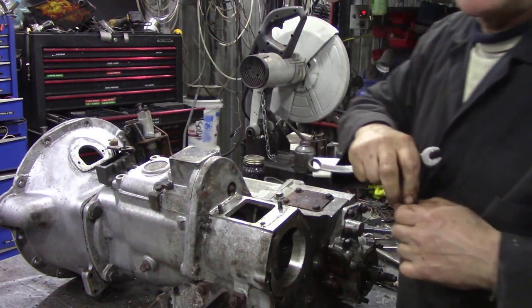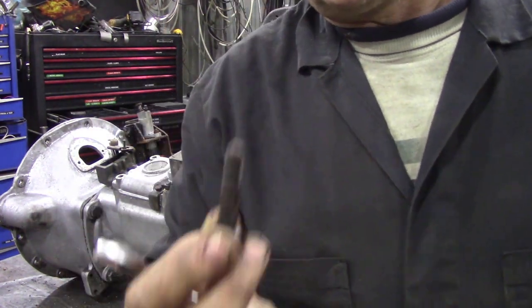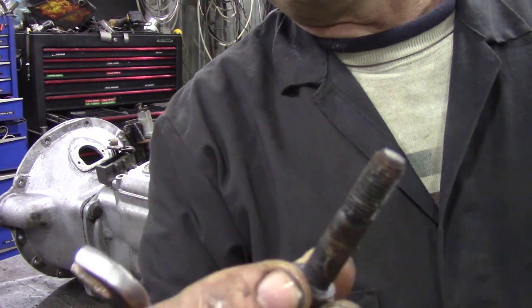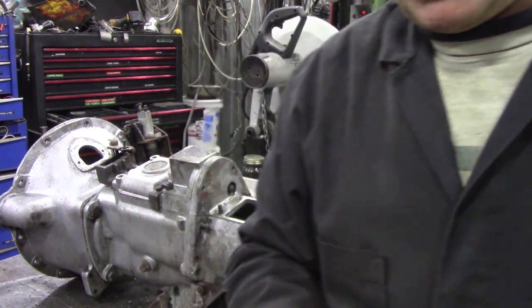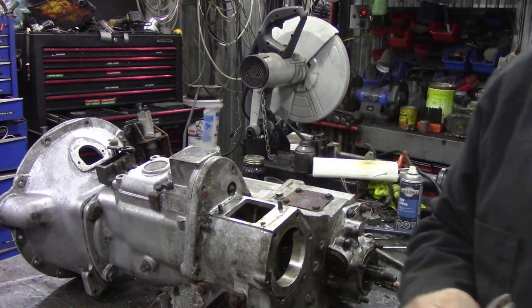As I was mentioning to you before, there is Whitworth for the coarse thread but this is BSF - this is the fine thread. Fine thread for steel, coarse thread for aluminium and cast iron.